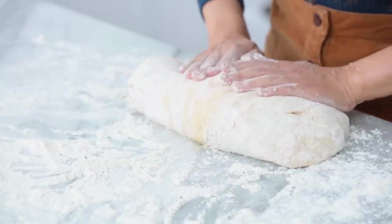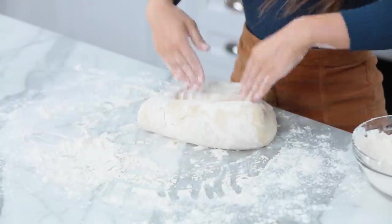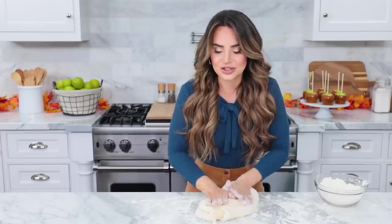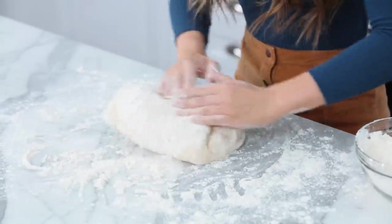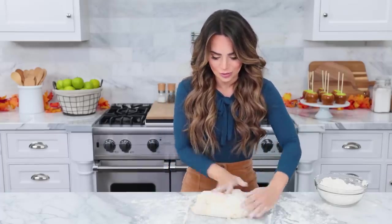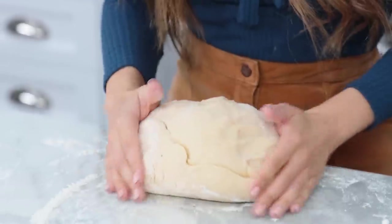If you've never kneaded dough before, it's really easy. You're gonna fold the dough over towards you, and then with the palm of your hand, you're gonna push it away. Then fold in half towards you, then push it away, and just keep turning it. It's already starting to get less sticky, which is what we want. Just keep doing this for about five minutes, and you can add a little bit more flour if it gets a little sticky. That looks great.